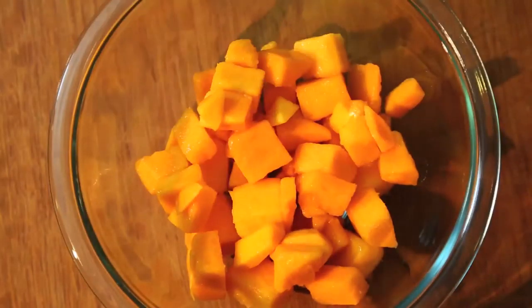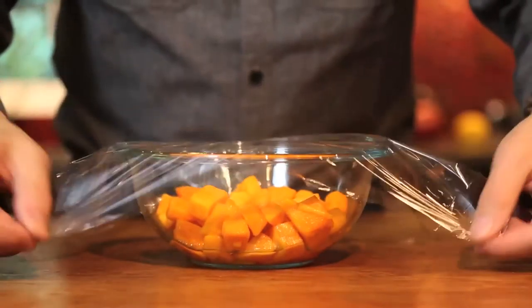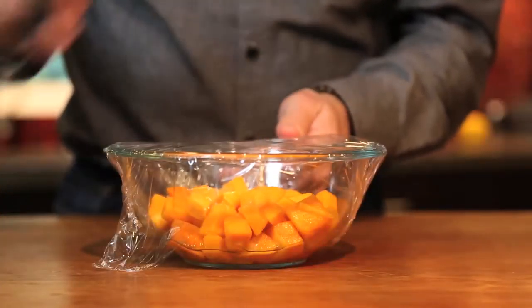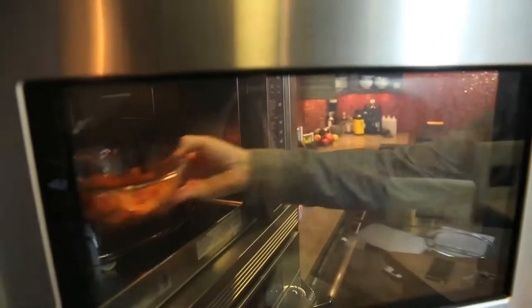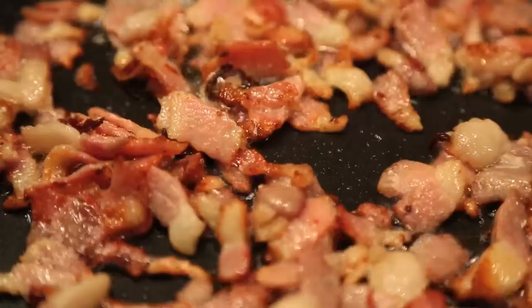Put diced butternut squash in a bowl, add a couple tablespoons of water, cover with plastic wrap, poke a couple holes with a thin knife, and microwave about four minutes or until softened.